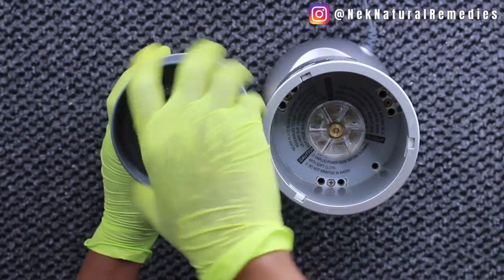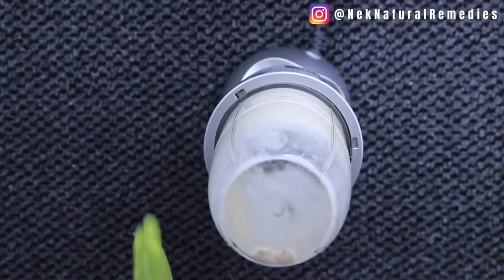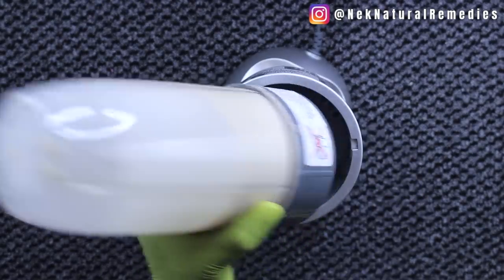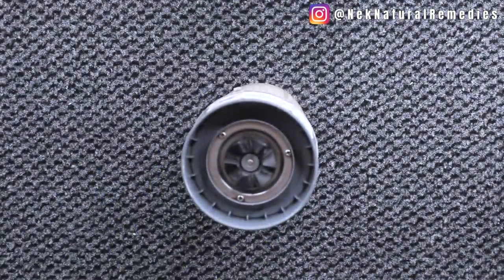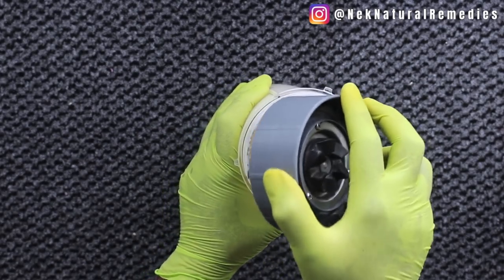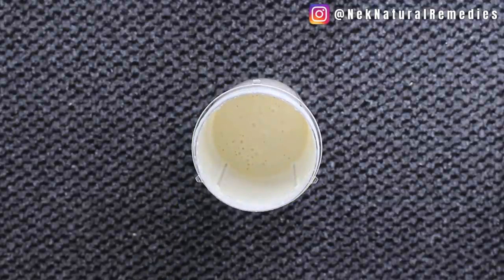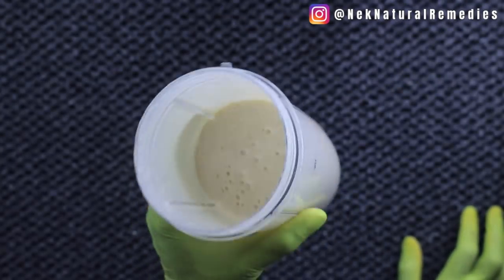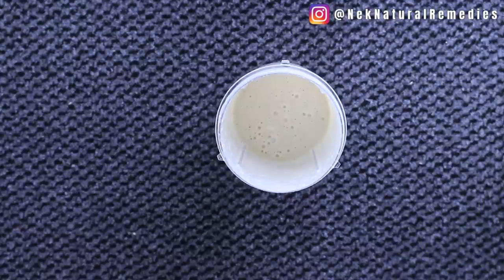I'm going to close the blender and blend now. Your amazing drink that will make you look healthier, more beautiful, and give you the body you want — it's ready. Make sure your blending is very smooth so that you can enjoy all the nutrients from these ingredients.